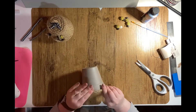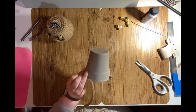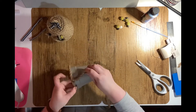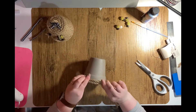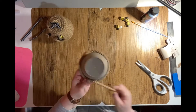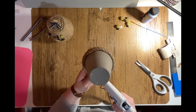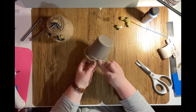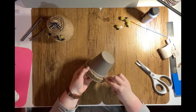I then simply take the glue and keep running it on top of where the nautical twine is, pressing the nautical rope in firmly. I continue doing this all the way up to the end of the pot.